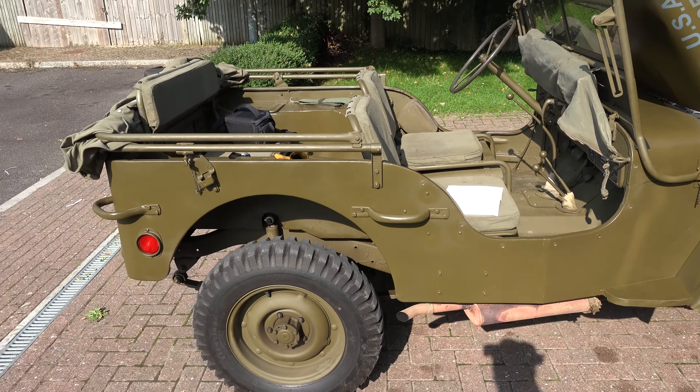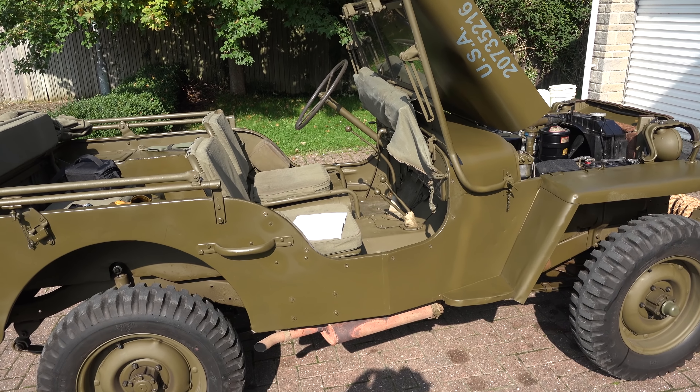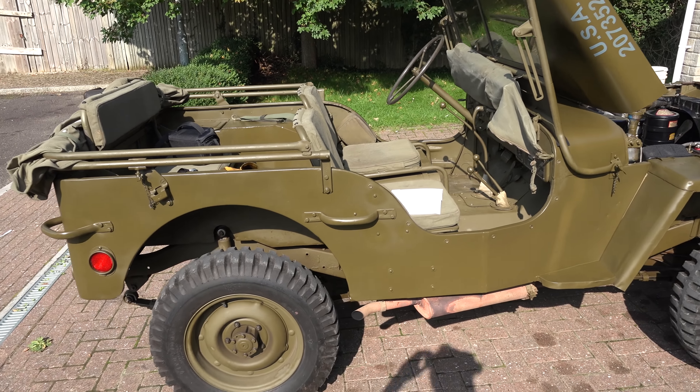We're doing an MOT with it so it needs a bit of filming.